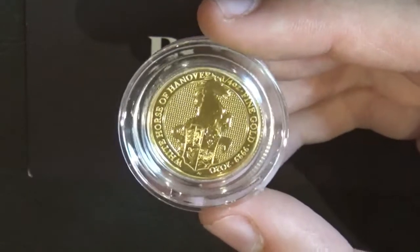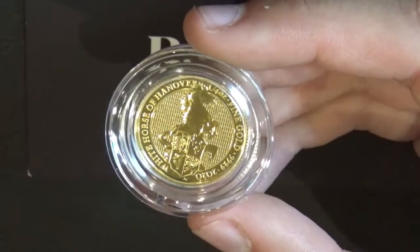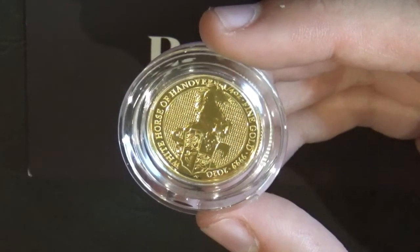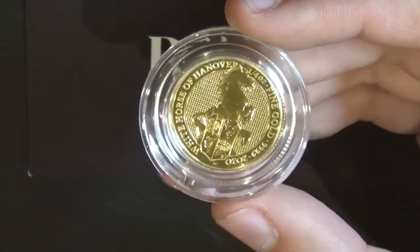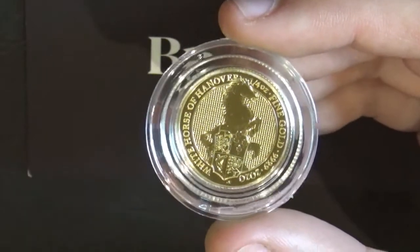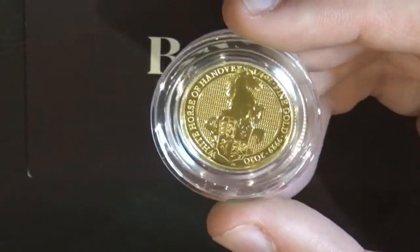We'd love it if the English Mint would tell us where they got the inspiration for that shield design — or if you guys know what kind of shield it is, leave a comment below and let us know. You can see there's a lot of detail on the coin, and again they've put it on a background of chainmail.